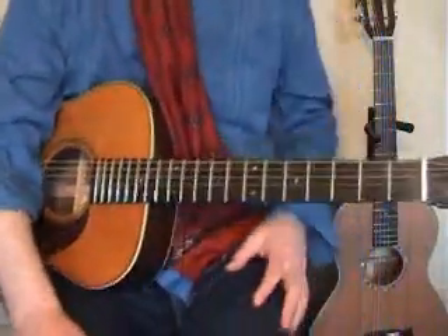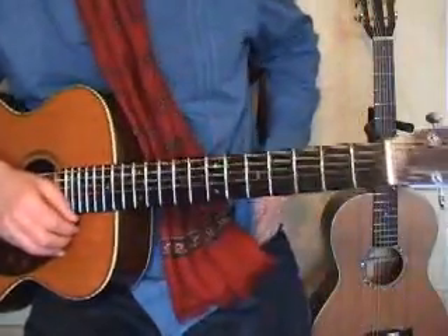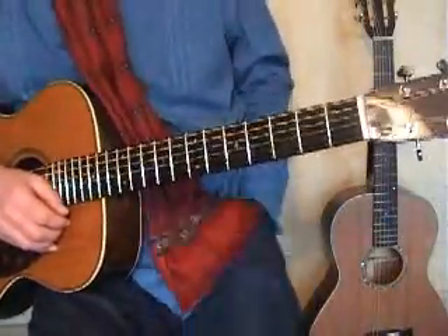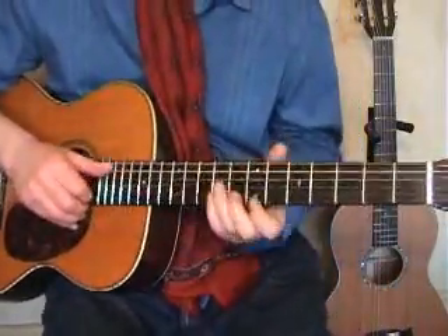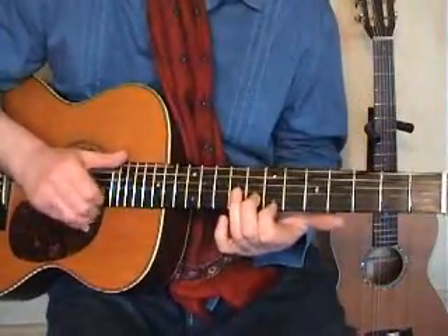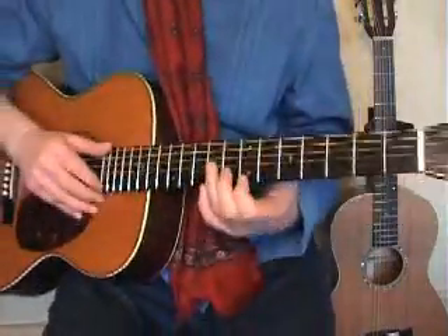Hello folks. When I left you last time, we were here. Just going to do a little bit more with that now.